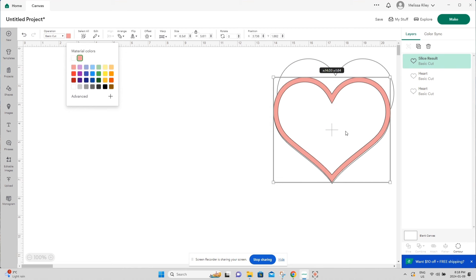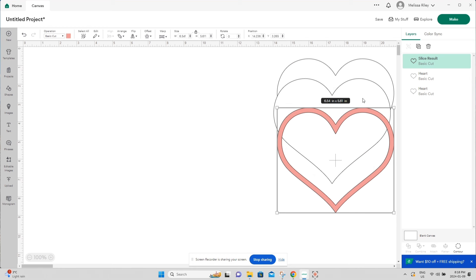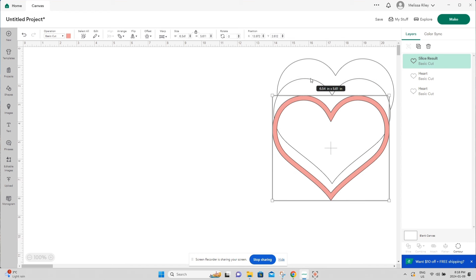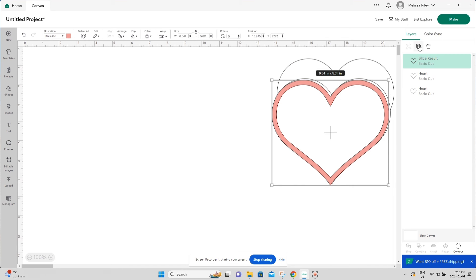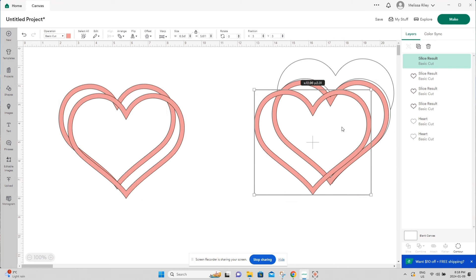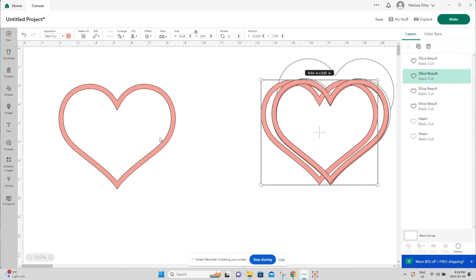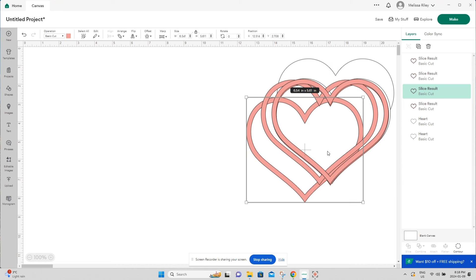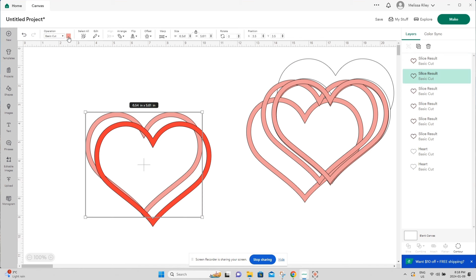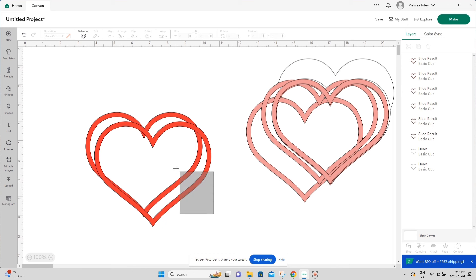I'll change the color so you can see it — this piece will sit between the two pieces of acetate. I want it to cut in white but I'll duplicate it three more times, giving a nice raised gap between the acetate layers. We need two more pieces, plus one for the back to make it look finished. I'll duplicate two more times and change the color to red so they cut from a different piece of paper.